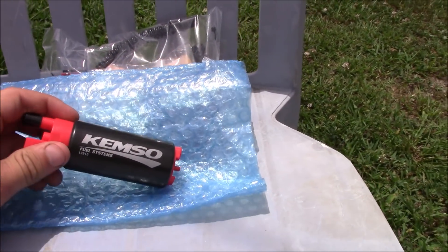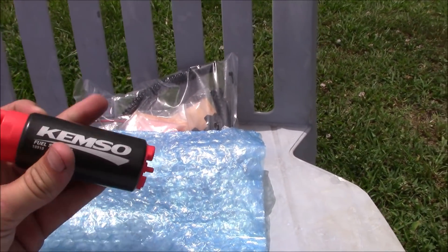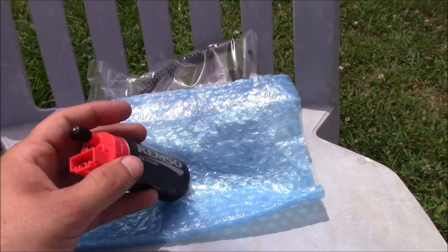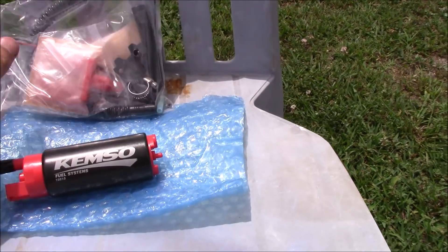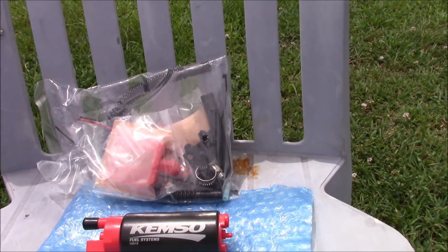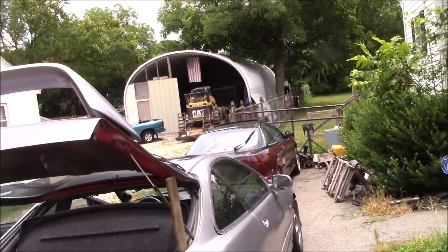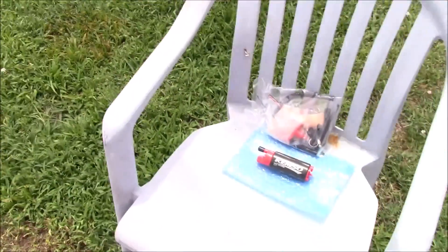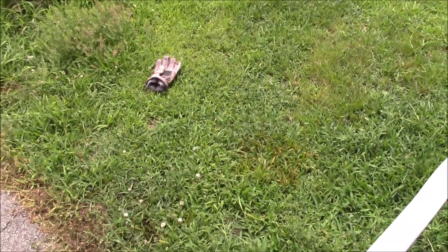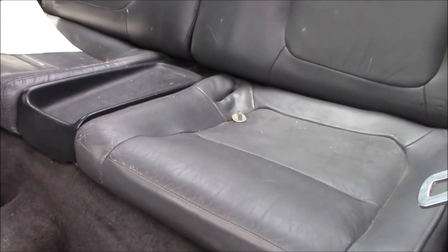The pump in question today is the Kemso 320 LPH. It's definitely heavier than the stock pump and a little bit thicker, but it uses the same electrical connection, so you don't even have to use the harness that comes with it — you can just plug the stock plug right in. I do have this pump on my own Integra and I've had no issues so far. I was running around 260 horsepower and I was not leaning out, with plenty more fuel to go.